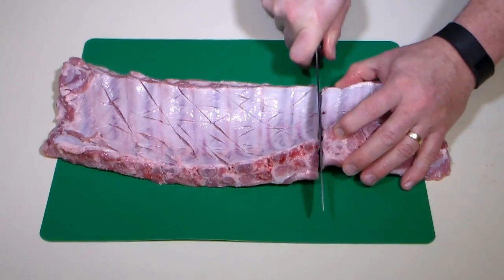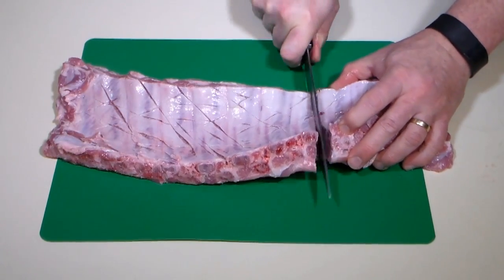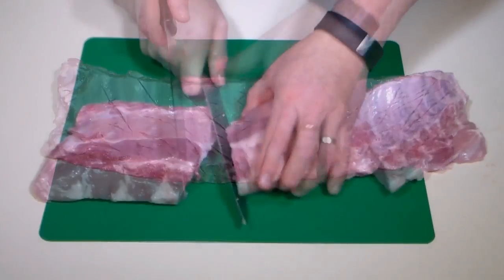Now we'll cut each slab into thirds. This will make them easier to work with and provide nice serving size portions.